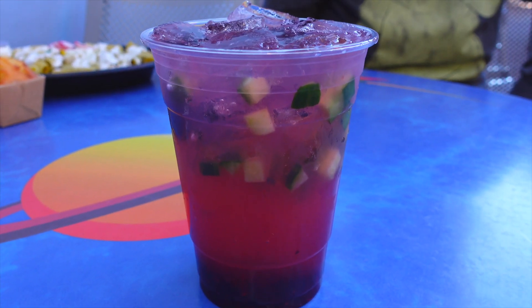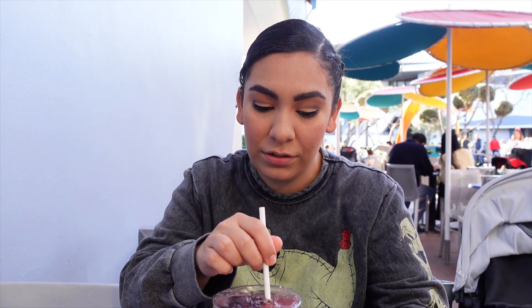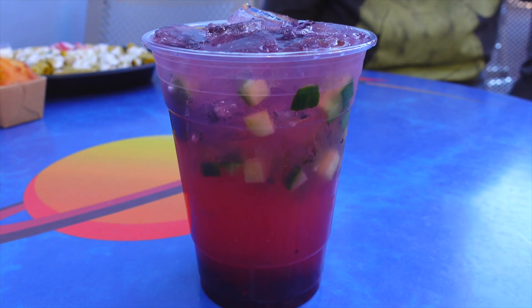From Galactic Grill, we have the blackberry cucumber limeade. It looks very refreshing and delicious. I'm going to give it a stir and take a sip. Wow — it definitely has that cucumber taste, a little tartness from the blackberry, and just a slight sweet hint to it. Overall I really enjoyed this drink. This might be something I get again this season. Give it a nice stir and try it.